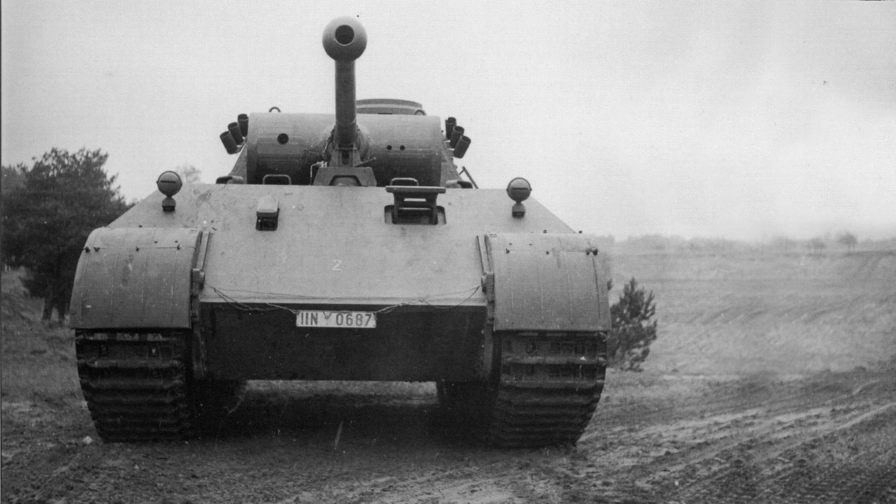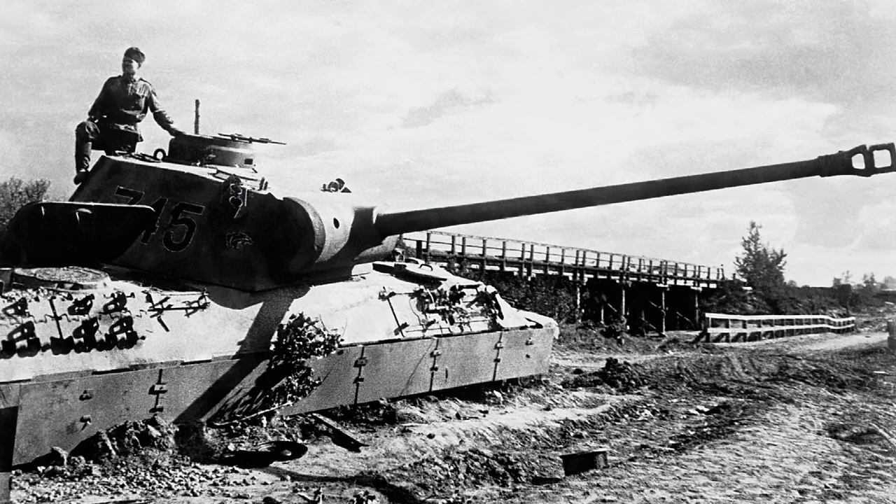Of the two proposals, it was the MAN design that was accepted. Work from this project resulted in the VK3002, the first prototype Panther. The vehicle looked good on paper — a powerful anti-tank gun, well-sloped armor, and a good turn of speed — yet it suffered initially from a lack of adequate testing. With a rush to get many ready for the Kursk offensive, they suffered heavily from mechanical issues and breakdowns, commonplace with vehicles that have not been adequately tested to root out their flaws.